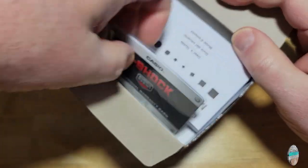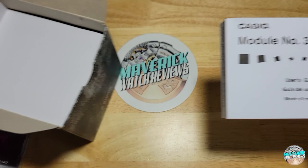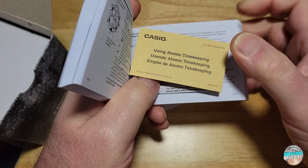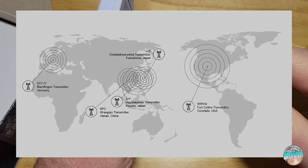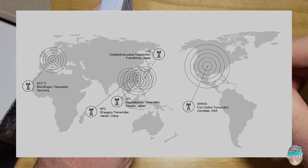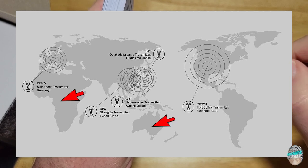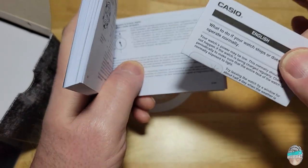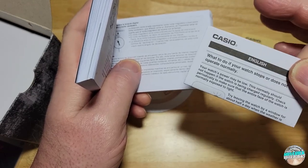Here is your warranty card. Here is your 3410 Movement Manual — that's the module that comes in this one. Inside you get an Atomic little tag that tells you about the Atomic. This has got multi-band six, so it has six different stations around the world that it can get the signal from. Unfortunately, Australia doesn't have one, and I believe Africa, Australia, and South America don't have them either.